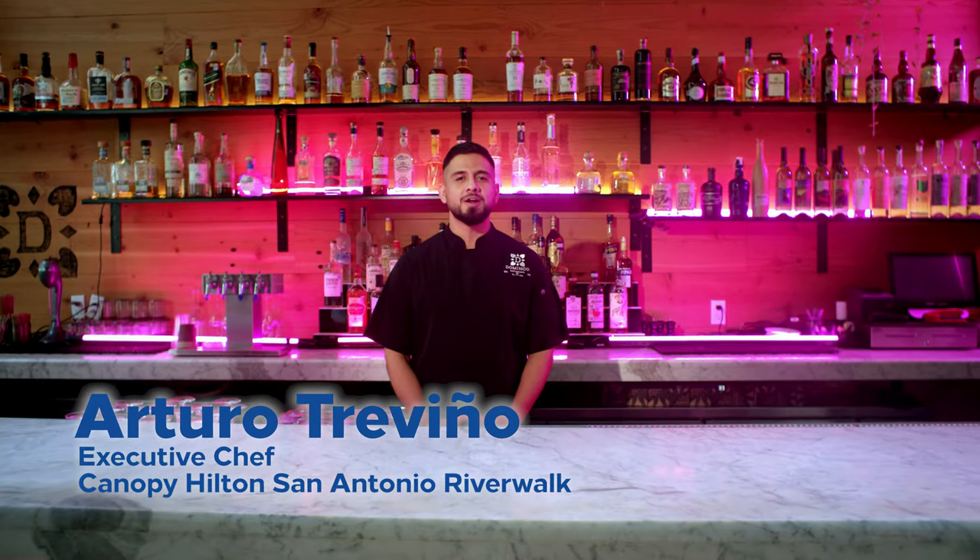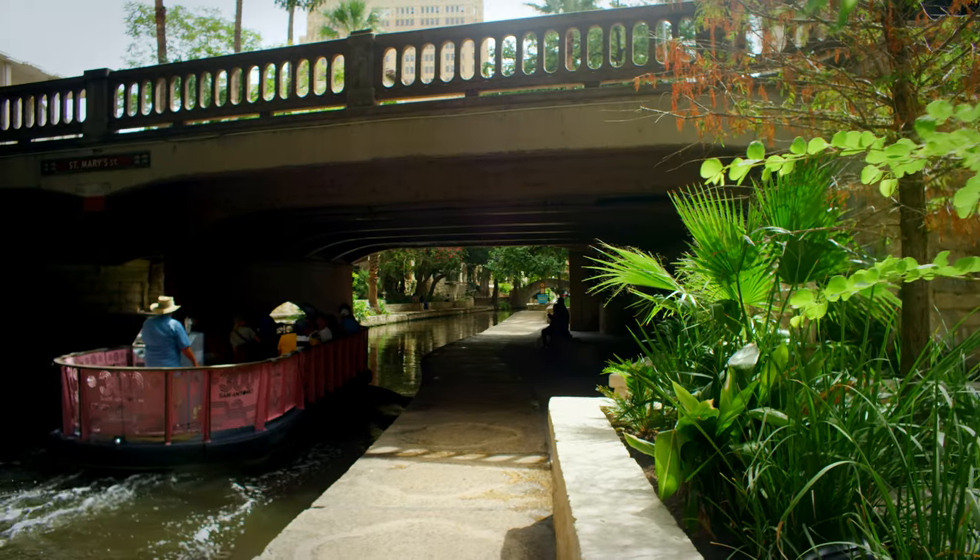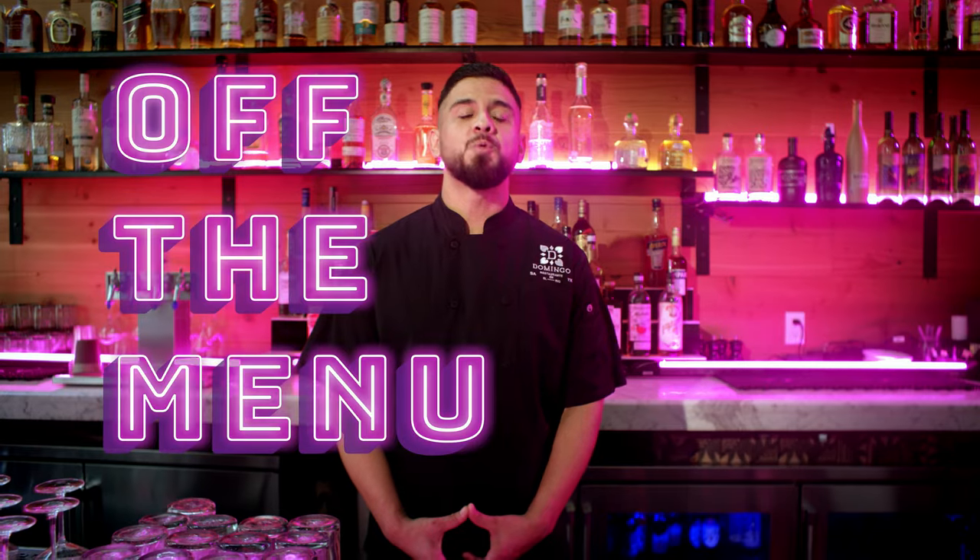Hola, I'm Arturo Treviño and we are at Canopy by Hilton, San Antonio Riverwalk at Domingo Restaurante. And this is Off The Menu with Hilton.